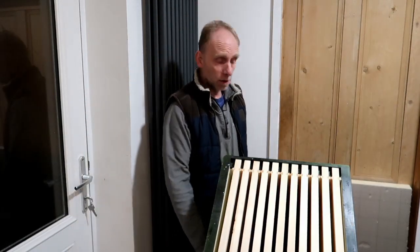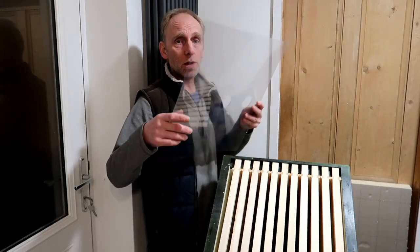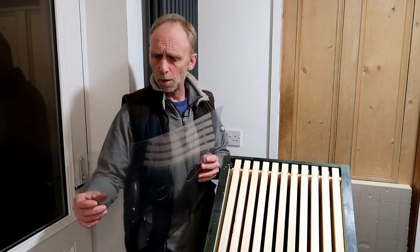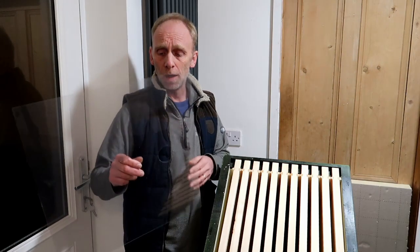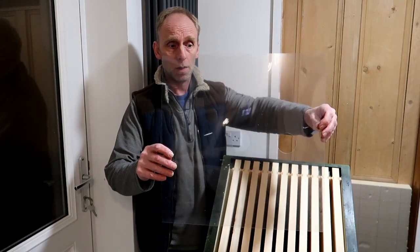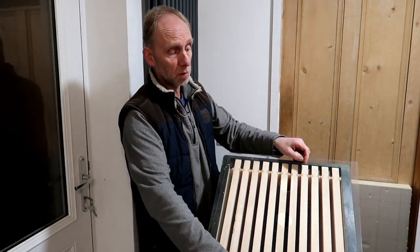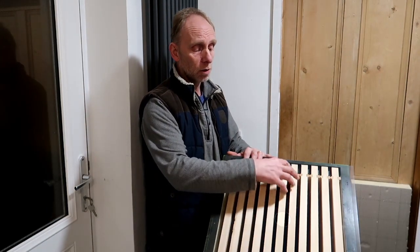One of the other things you could possibly use is a clear crown board. This is just a clear polycarbonate sheet which you can buy from most of the manufacturers — I think they're about five quid. I buy them blank and then I drill two holes, just the same as I do in the plywood. The same principle applies: my plastic tub will cover the two holes.